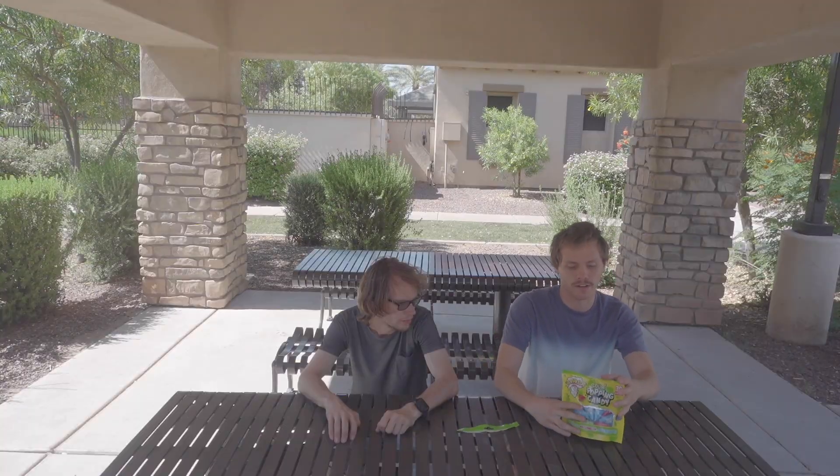Hello, what is up guys, it's Ben here. Today we're going to be doing the sour popping candy Warheads challenge. We've got three fruity flavors: green apple, watermelon, and blue raspberry. There are 30 of them in this pack. Which one would you like to try first? All right, green apple first.